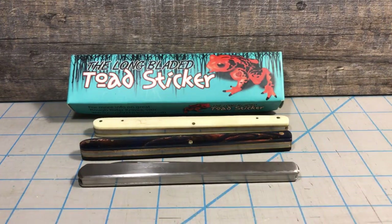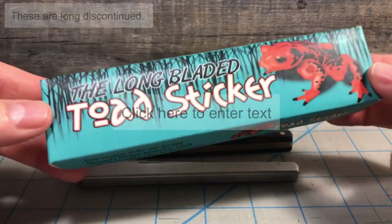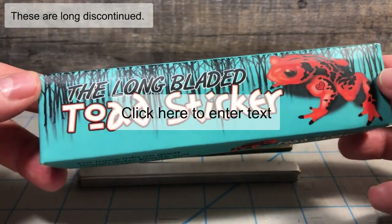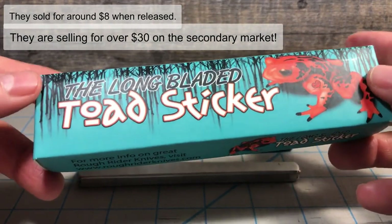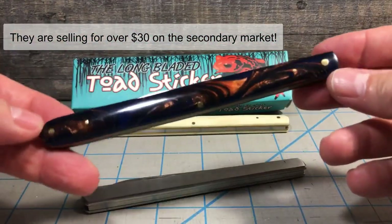What drew me to it — as soon as they brought it out, they showed the box on Knife Live TV. I saw this box and they didn't even pull the knife out of the box yet, and I was already on the phone dialing because I wanted this knife that badly. The knife they had on the show that night was this one right here.